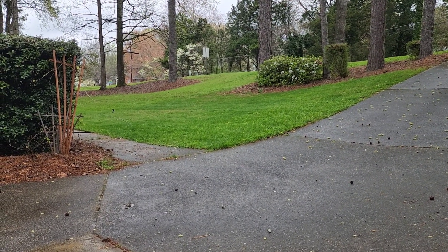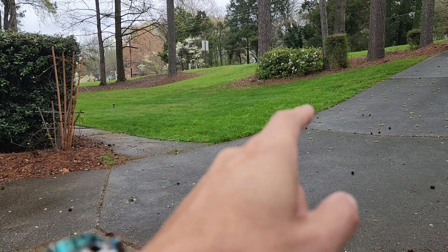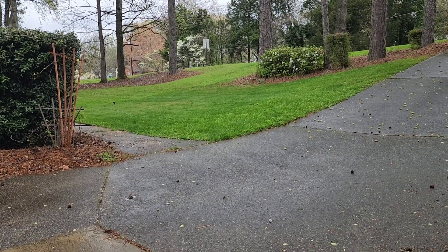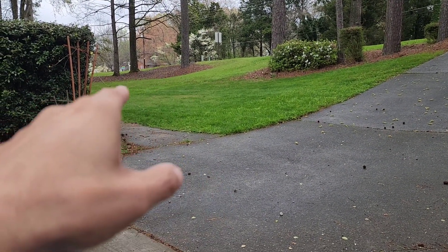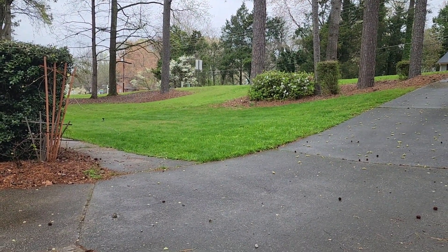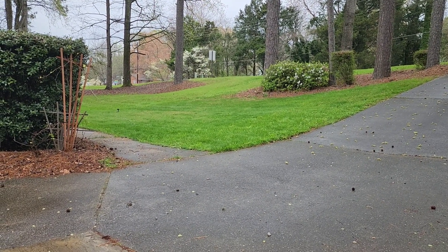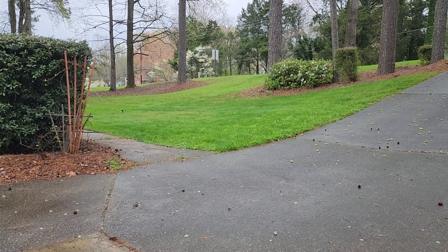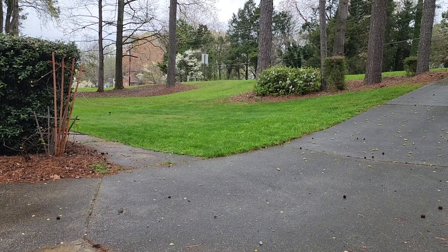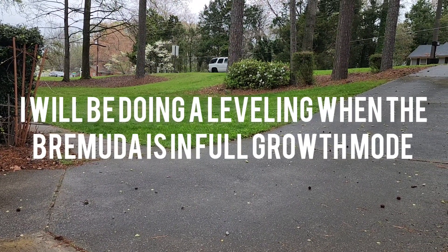A couple of weeks ago I sprayed this whole area with Sunday liquid fertilizer. The Bermuda in the back hasn't even started coming back yet, but this area is starting to come back — you can see it. I'm really happy about it; the Bermuda is actually starting to wake up. It's gonna take a little while, but on this channel we live and learn.